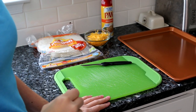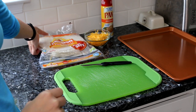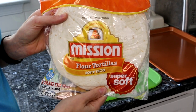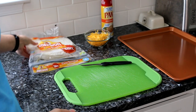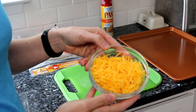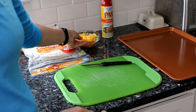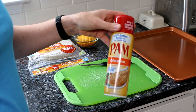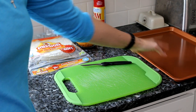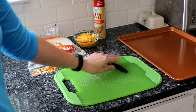First I'm going to go over what you're going to need. You'll need some flour tortillas, some shredded cheese — you can either shred your own or buy pre-shredded, whatever you want. You'll also need some cooking spray, a baking sheet, a cutting board, and a knife.